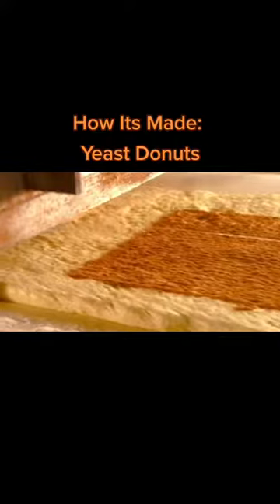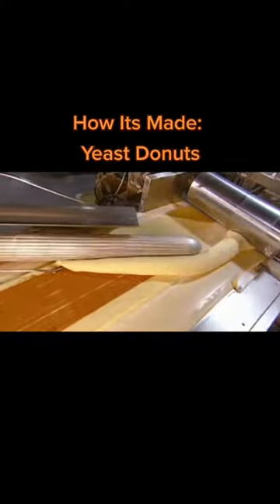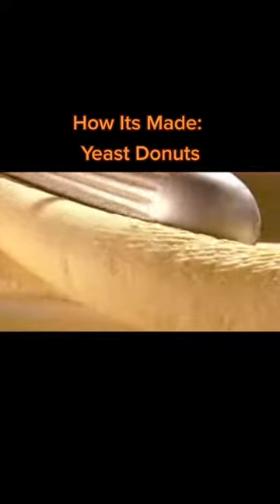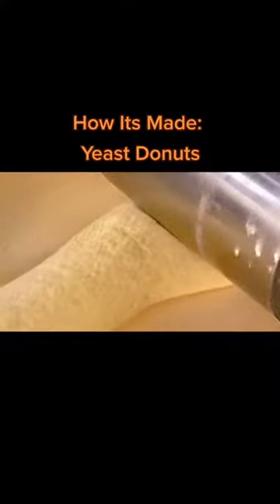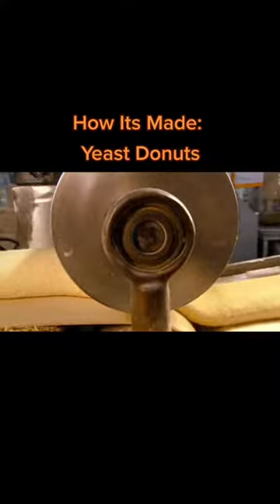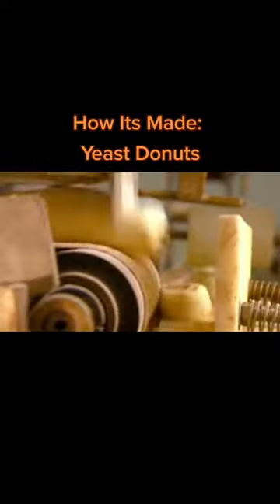Next, the sheet passes under a shower of cinnamon, then hits a rotating cylinder that rolls it into a log. A small metal rod sprinkles the dough with water, which keeps it sticky so it holds its shape while going under another flattening roller.